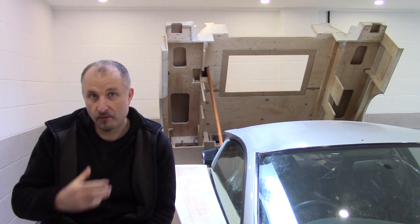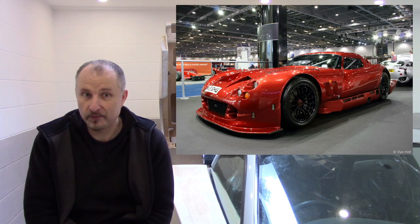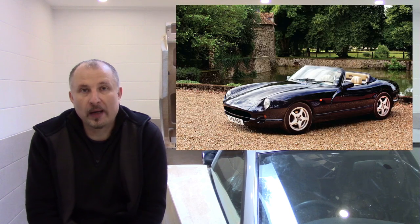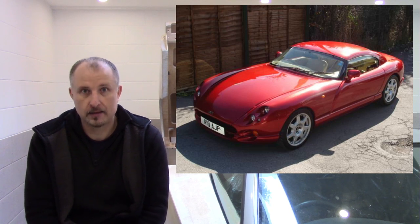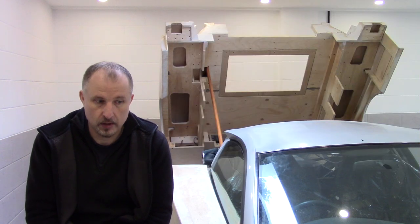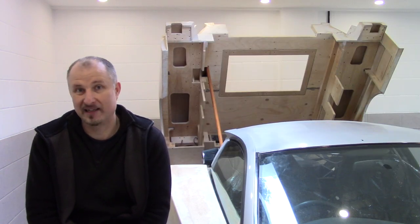Now one such brand that I really enjoy and I've actually owned is TVR. I love the cars, I love the sound, I love the power, I love the looks - everything about them. But, yes, the chassis do rust. And unfortunately, this is down to a badly designed car.